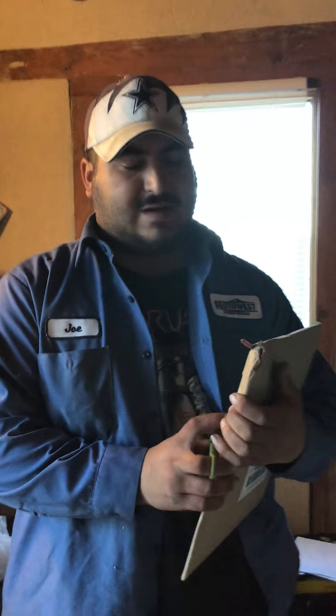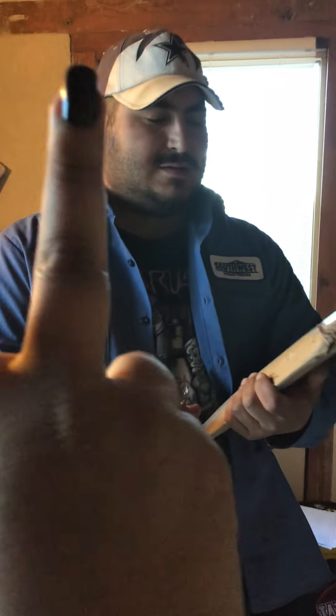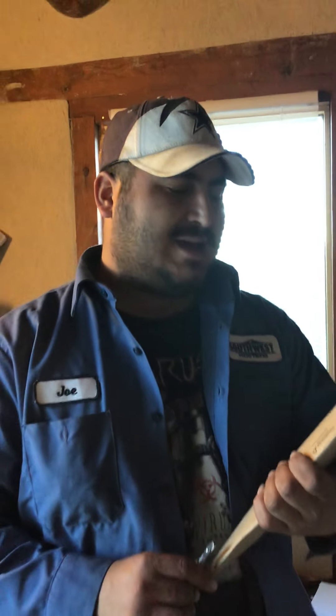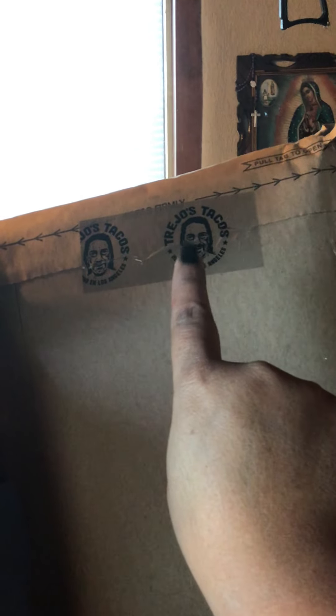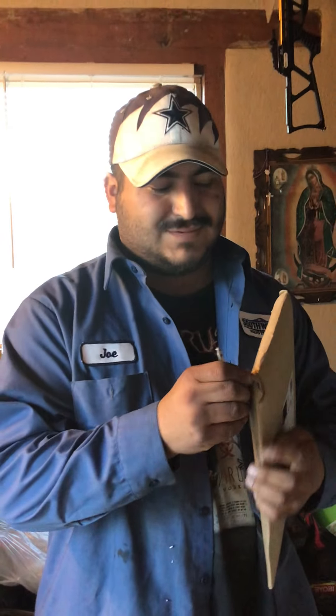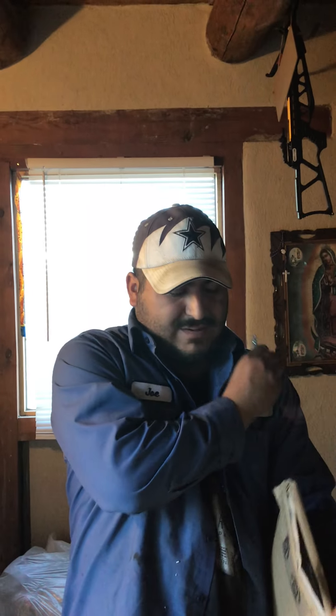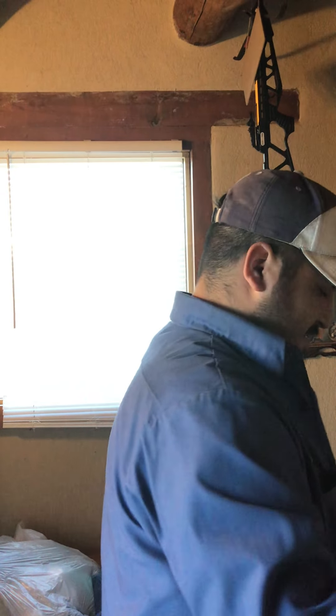Evening, Convention Crusaders! My name is Joe, that's Alice behind the camera. We're gonna do another unboxing. This one's a pretty interesting one — it comes from Los Angeles. And guess who? That's right, you guys — it's the man himself, Trejo's Tacos. Okay, we're gonna tear into this beauty, let's see what we got.